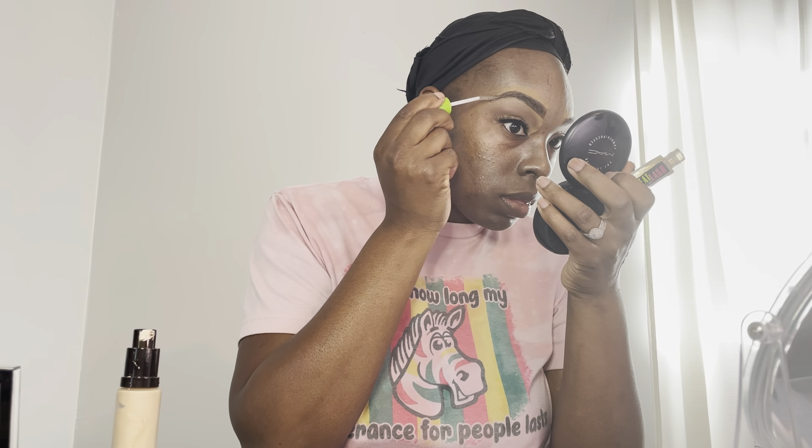Now I'm going in with some eyelash primer, but I'm actually using it on my brows to help them stay in place — so the color stays put and doesn't rub off when someone touches my eyebrows.